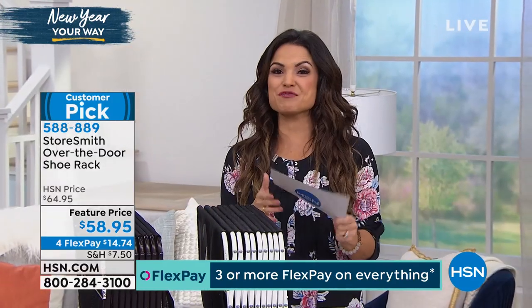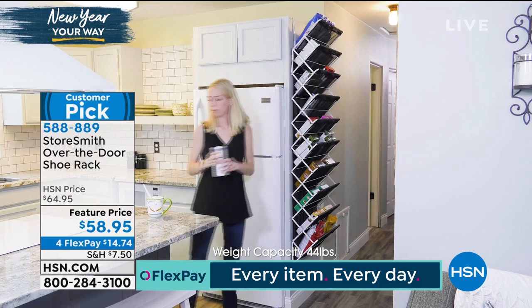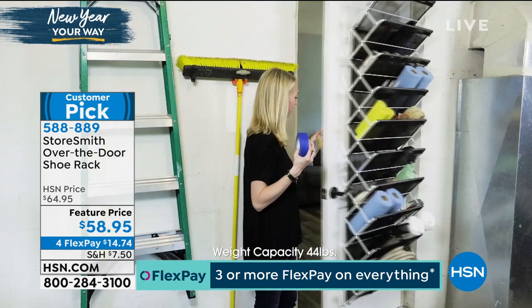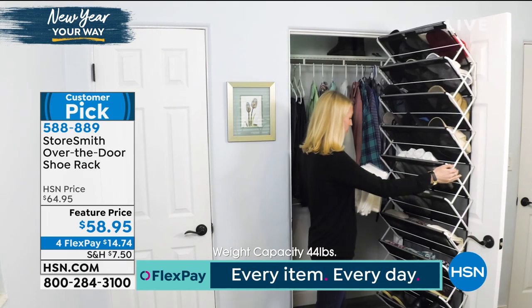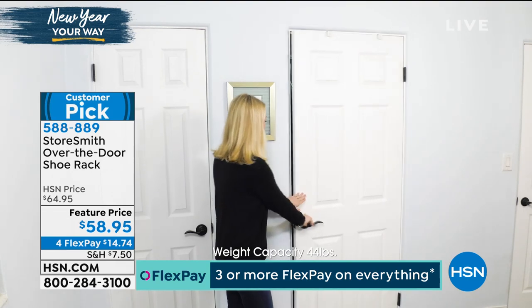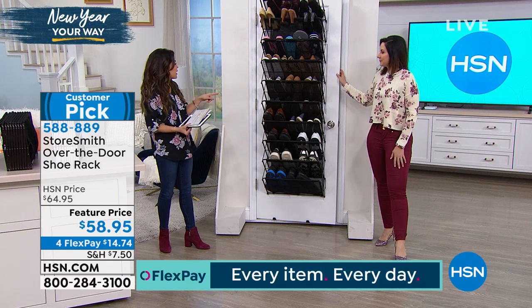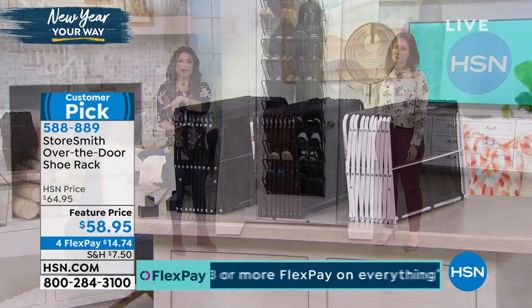Let me read some reviews. Pink Bug in Ohio says: 'This over-the-door shoe rack is not just for shoes — I use mine for socks, bras, panties, and t-shirts.' Momsy14 says: 'Shoes, purses, cleaning products, towels — good for every room. It solved so many storage problems of mine.' And Bill says: 'Terrific product, I bought two — works great, easy to put up and holds a lot, not just for shoes.' If you want the black, by the way, we're down to a final 200 in black — that's our most limited. We still have vintage bronze and white.